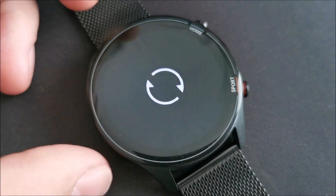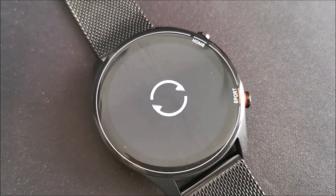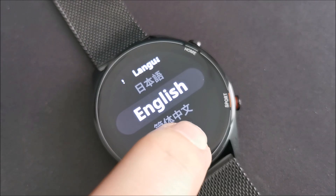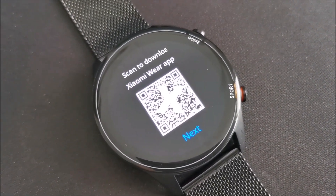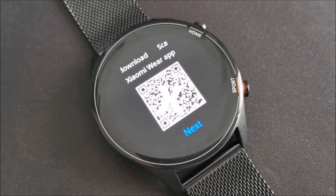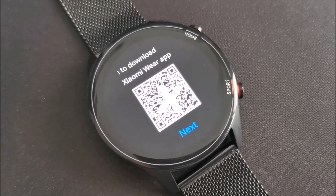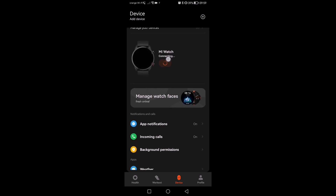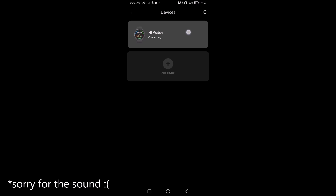Everything will be cleared, and I hope it's going to be fine afterwards. We will need to pair it again with the phone — basically, it's like a new watch at this point. I'm going to go into my fitness app, it's not Xiaomi Wear app anymore, and scan this thing. As you can see, if I come here, it was doing exactly the same thing before — it was just staying on connecting. Let me see if I can actually pair it.